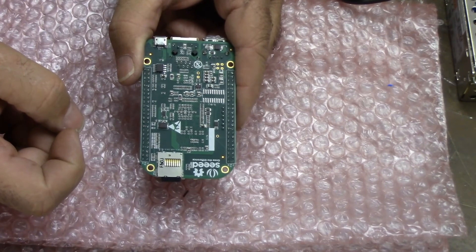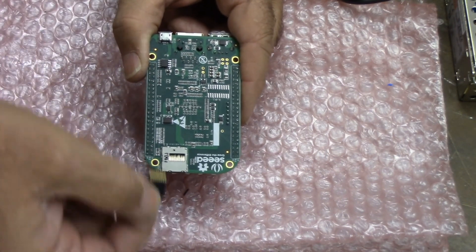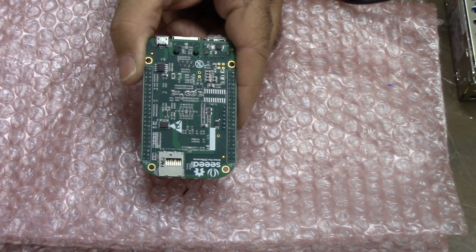All four LEDs have come on. Wait a couple of seconds, then release the User button. Wait a couple more seconds, then remove power — remove the micro USB cable. The BeagleBone Green should now have firmware flashed and be ready to place back on the board. Now unplug it, and remember to take out the micro SD card. Now we're ready to put it back on the Acorn motherboard.